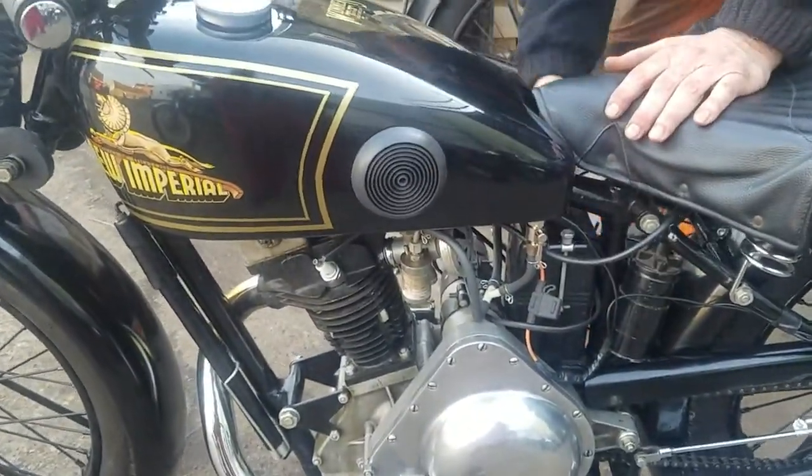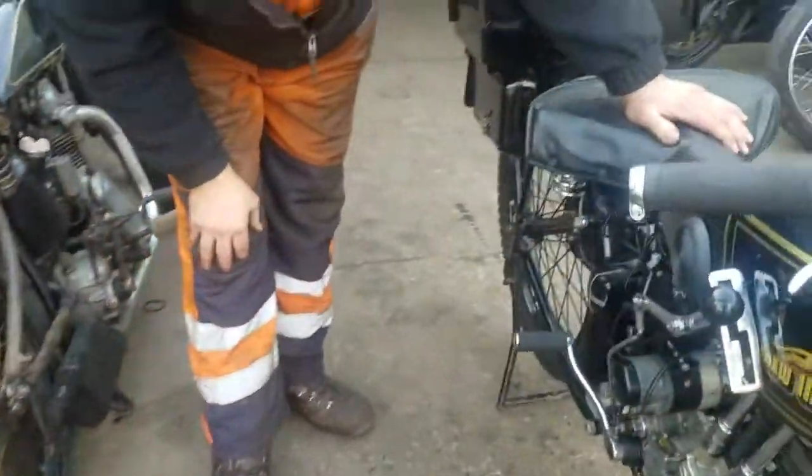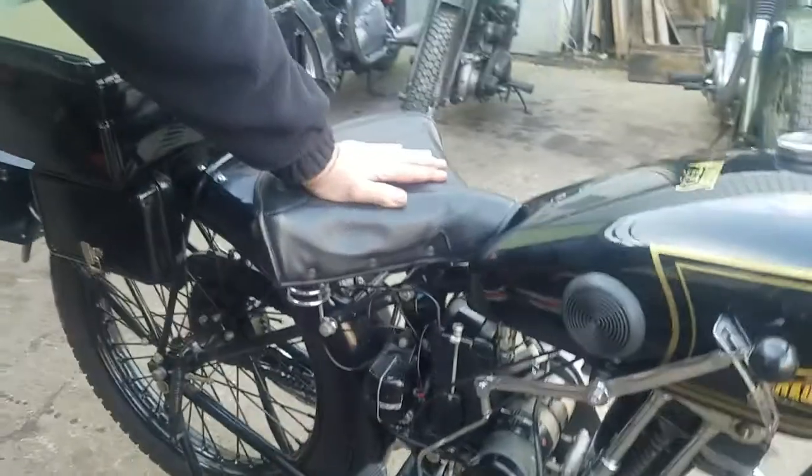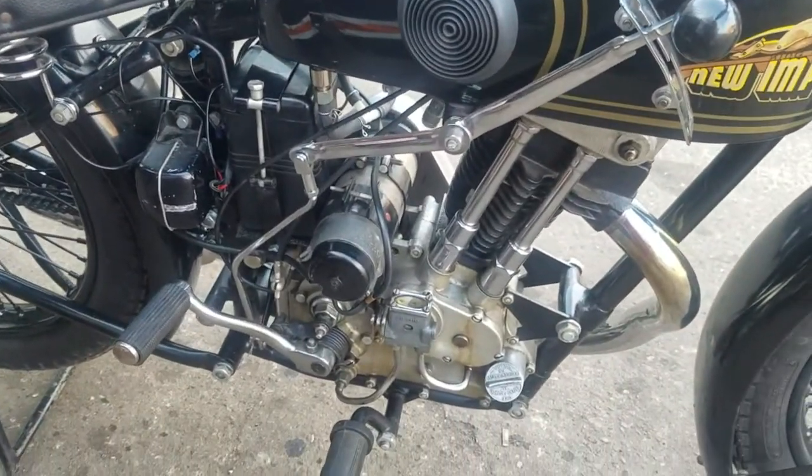You put some new taps on today, didn't you? Yeah, I put some new taps on. In our advert it's got lockable taps, but they weren't very good — one of them broke off on a road test. So we replaced them.